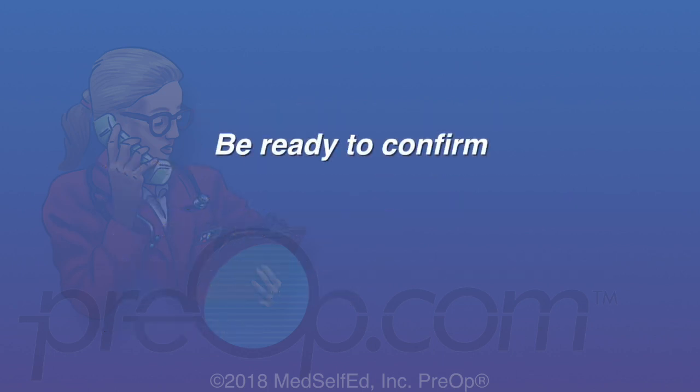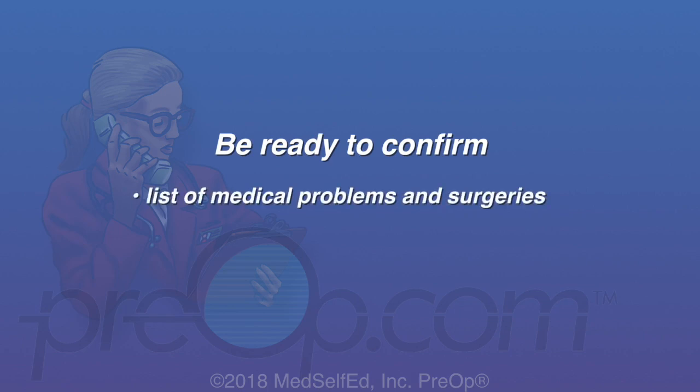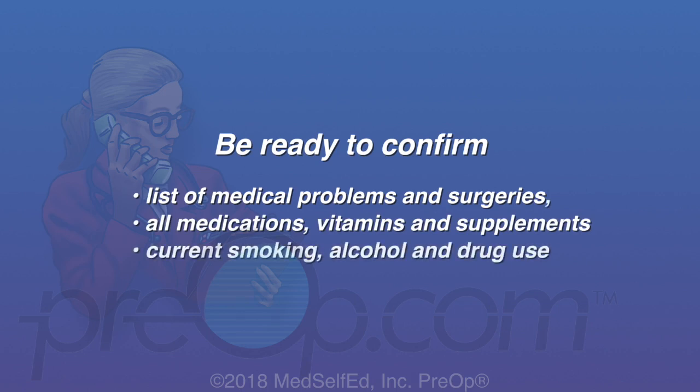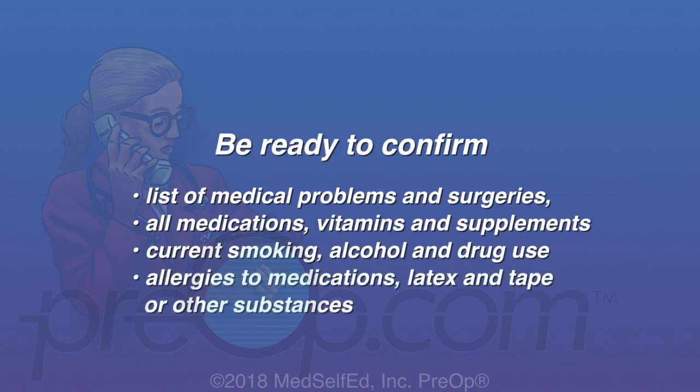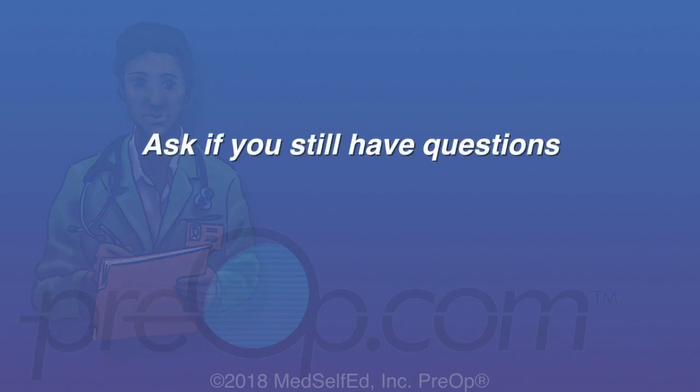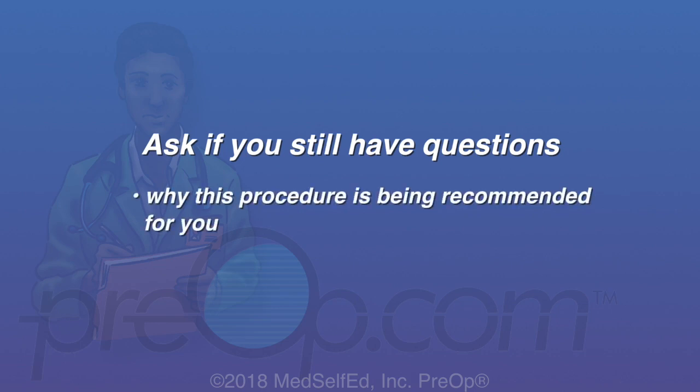You should be ready to verify or confirm your list of medical problems and surgeries, all of your medications including vitamins and supplements, your current smoking, alcohol and drug use, and all allergies especially to medications, latex and tape. All surgery and anesthesia have a small but possible risk of serious injury, even some problems very rarely leading to death. It is your job to speak up and ask your surgeon if you still have questions about why this surgery is being recommended for you, the risks and alternatives.